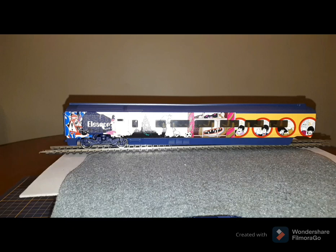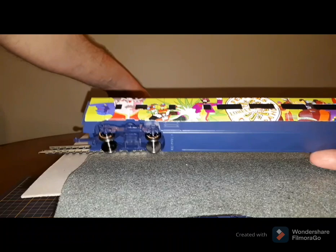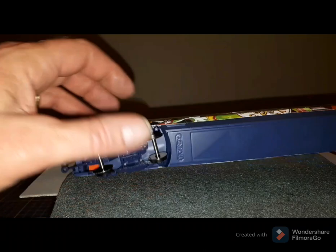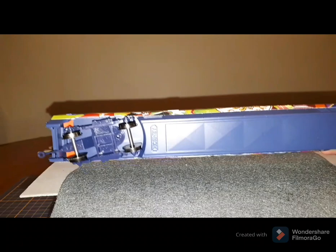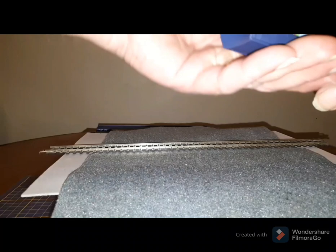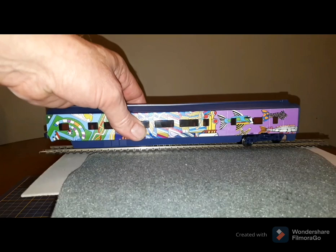So what I had to do on these coaches: I did to start with take the body off the chassis, and then I was able to push the fitting in on the top and pull it out. For the other coach it seems Hornby have glued the casing down, so I couldn't do that, but with some wiggling I did manage to pull it out. So basically I just swapped the two round, and that meant from one side we've got eight different coaches.